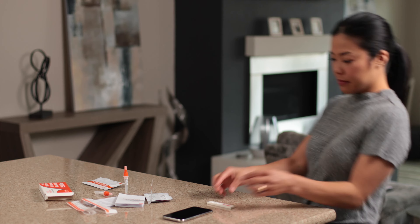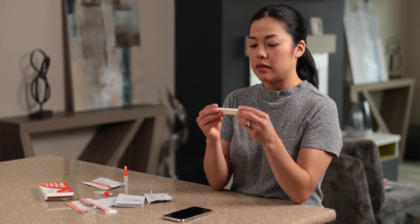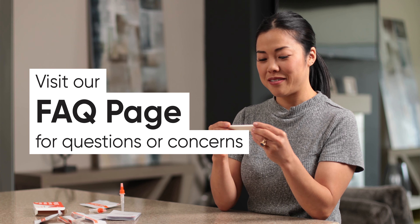And that's it! If you tested positive, don't panic. Seek advice from a medical professional on your next steps. You can also go to cdc.gov for more information about how best to keep yourself and others safe. If your test is negative, be safe!